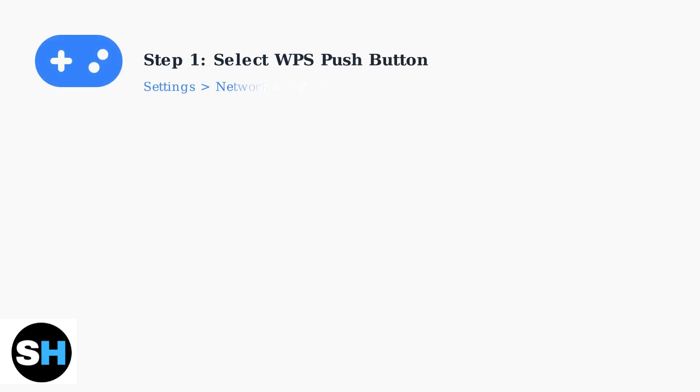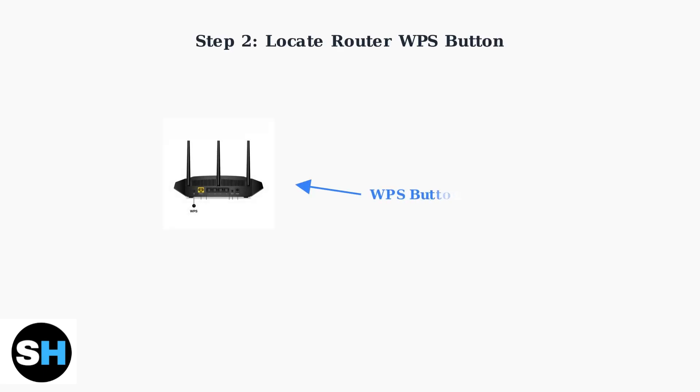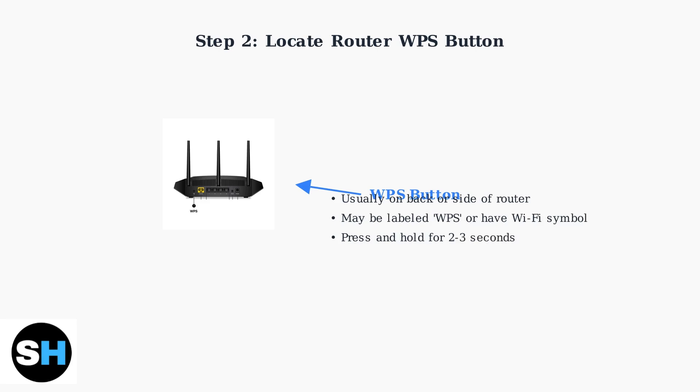Start by navigating to your PS5 Pro network settings and selecting the push button option for WPS setup. Next, locate the WPS button on your router. It's typically found on the back or side of the device and may be labeled as WPS or have a Wi-Fi symbol.